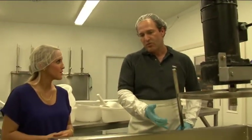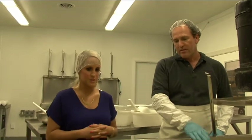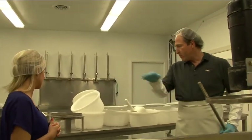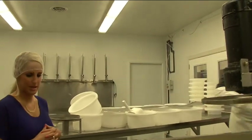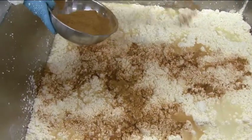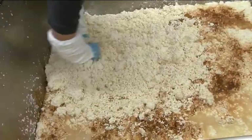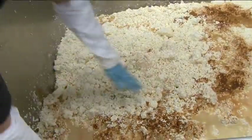The curds are ready, so we're going to remove all the whey. The next step is to mix in the spices and put them into the molds. For the mustard cheese, this is a mixture of brown mustard with some garlic, some coriander, and some chili.